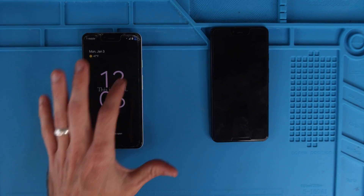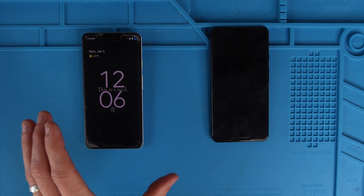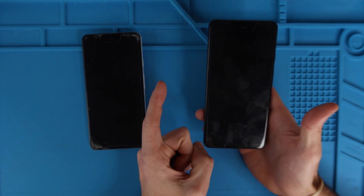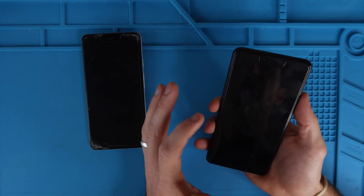So this is my current device over here on the left with cracks in every single corner of the screen and I am way overdue for an upgrade. Here's my new phone over here — it's a Google Pixel 3 XL with 128 gigabytes of storage and a non-cracked screen.